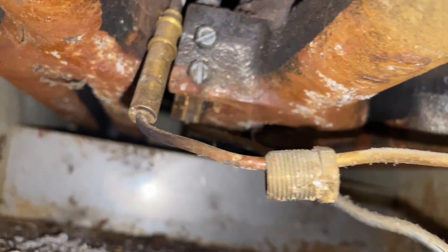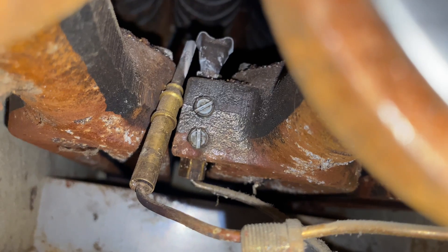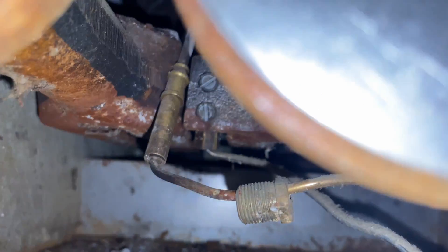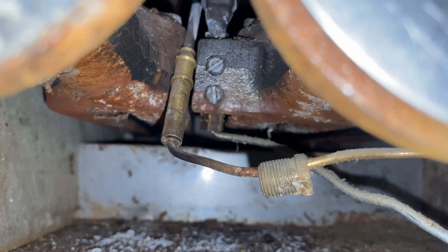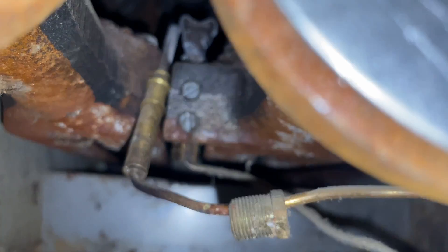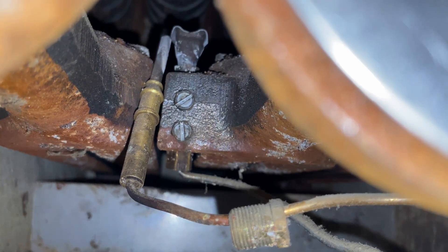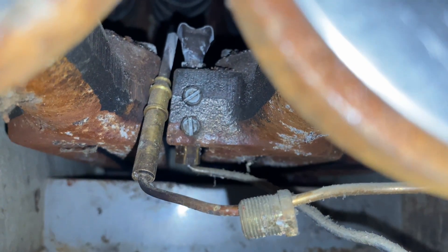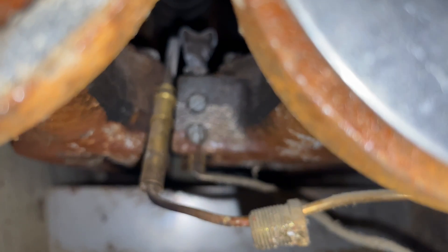Let me get a better view of how these knuckleheads installed that. There it is — that's a priceless view right there, worth its weight in gold. Look at that: our thermocouple just wedged in between the two cast iron burners, just resting in the pilot flame. That is hackery at its finest. Since this homeowner paid handsomely for me to come to the Bronx — as I say, hacks bring me stacks.